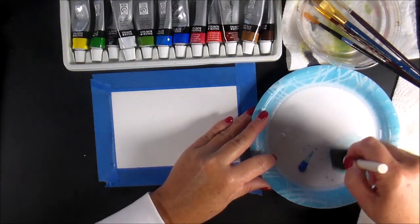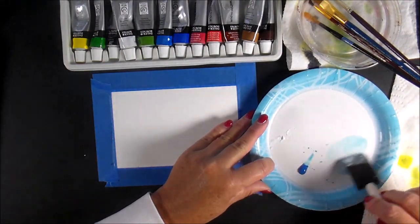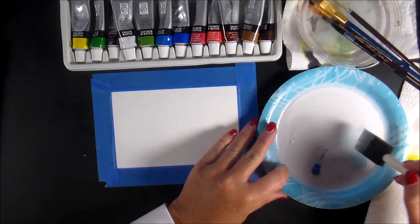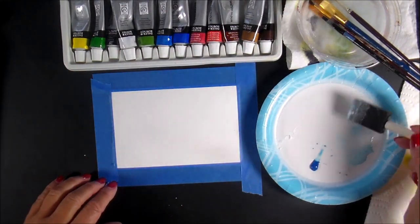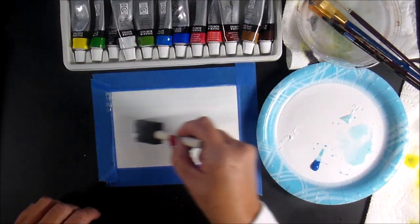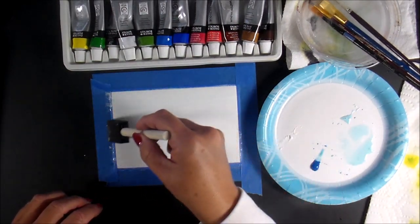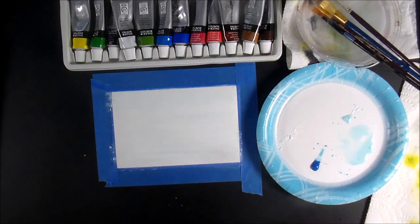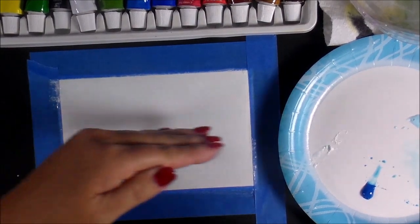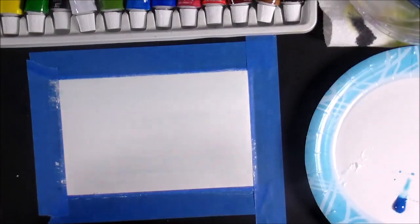I'll mix it up — that white was kind of caked, I don't know how old these paints are. We'll see how this works out. I'm going to bring this across... it's doing exactly what I want it to do. I'll pull this in just a little bit — you can see the streaks going across. Bingo, that's what I want. I'm going to set that down.